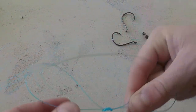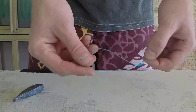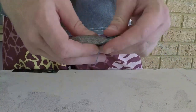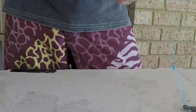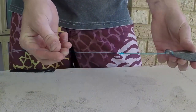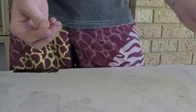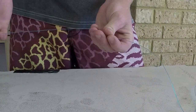Now that you've done your figure of eight, just wet the weight and put it on just like that. From the weight you want about 50 centimeters of line between the weight and your first dropper loop, so we're going to create it right here.